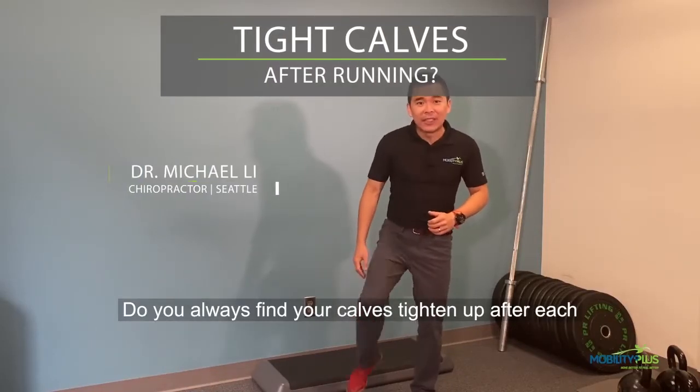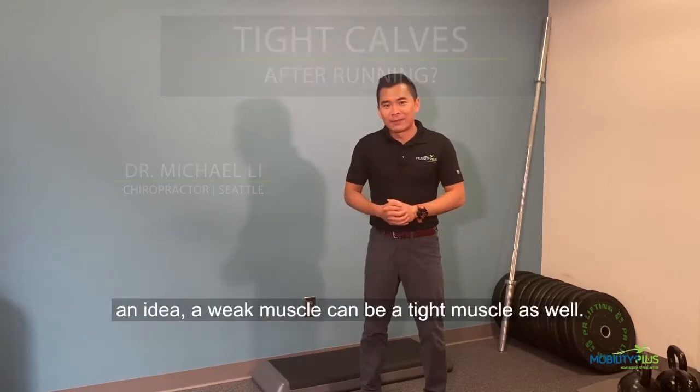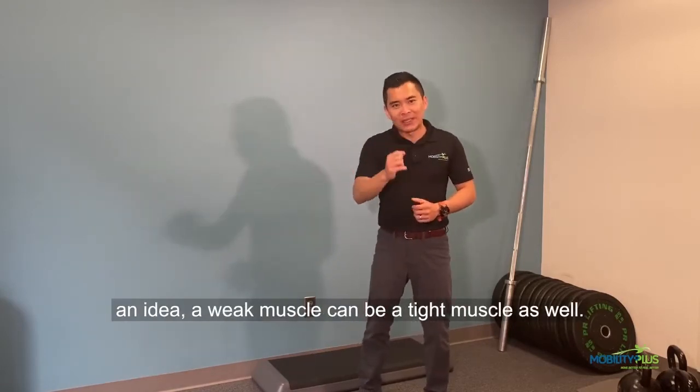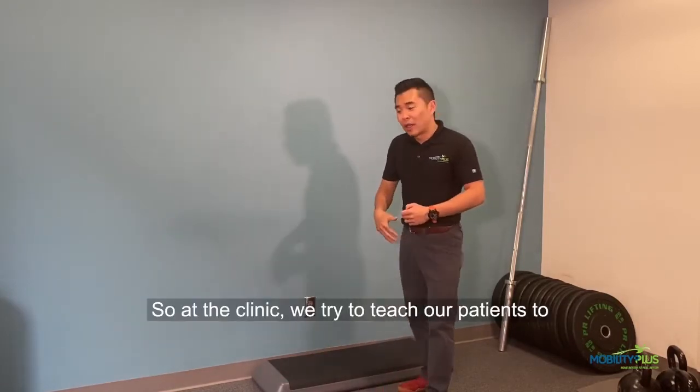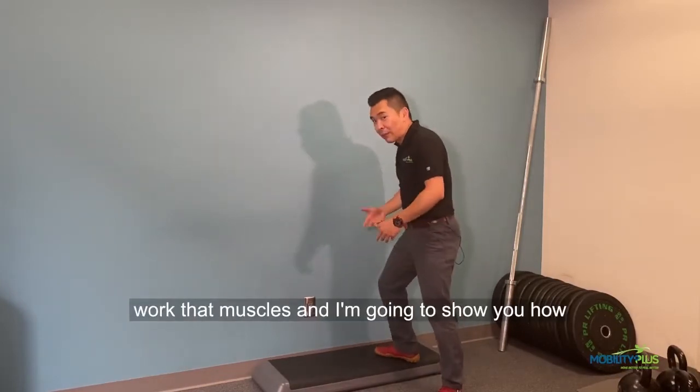Do you always find your calves standing up after each run and have to spend hours stretching it? Here's an idea. A weak muscle can be a tight muscle as well. So at the clinic, we try to teach our patients to work their muscles, and I'm going to show you how to do that.